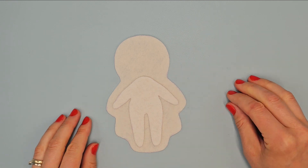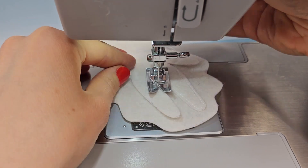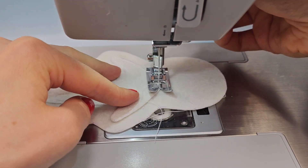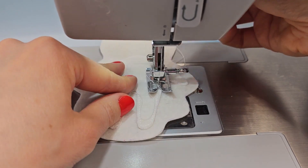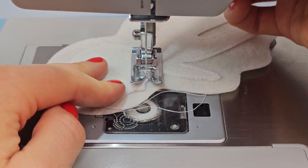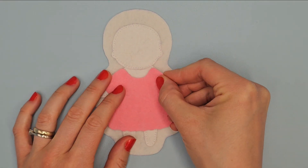Place body on this element and sew it with white thread. The bottom thread will be white every time when making this doll. Place head here and sew it with white thread. Place dress here and sew it with pink thread.